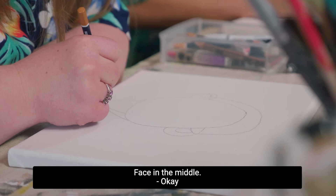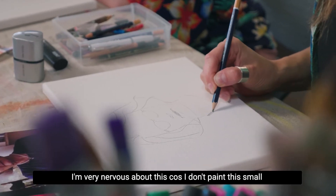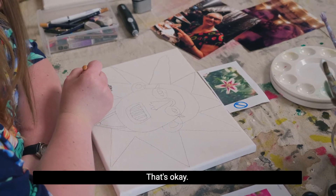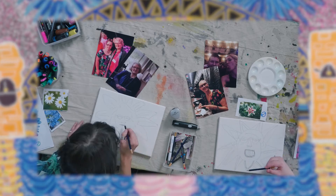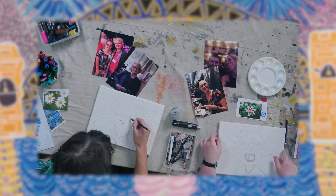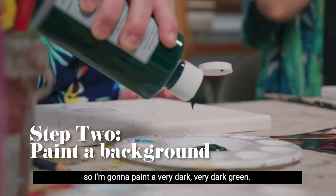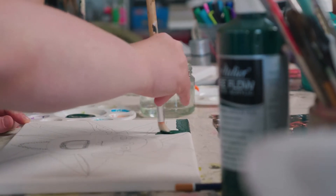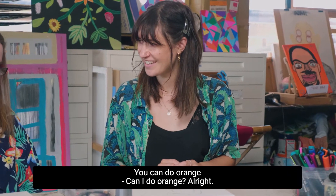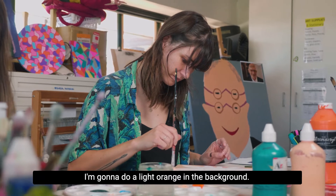So we just do the face in the middle? Face in the middle. I'm very nervous about this because I don't paint this small. I'm going to paint the background first — a really dark green. Actually, I kind of want to do orange. You could do orange. All right, I'm going to do a light orange in the background.